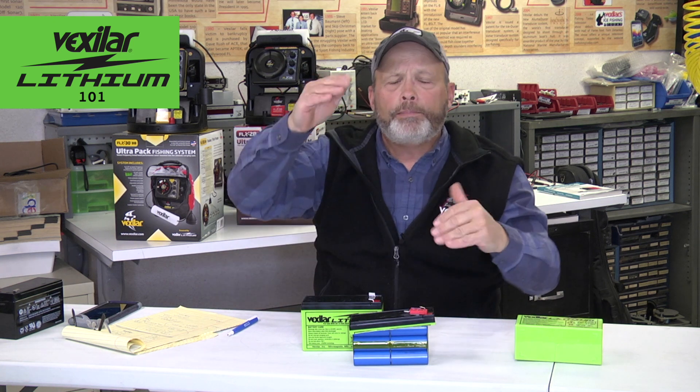Lithium doesn't like a constant recharge cycle — charge it up, use it. If it drains down a little bit, no big deal. It doesn't need to be recharged all the time like a lead acid battery because it doesn't sulfate at a certain level and the capacity isn't diminished. The only thing that really hurts this battery is heat, so you don't want to store it in a warm spot.